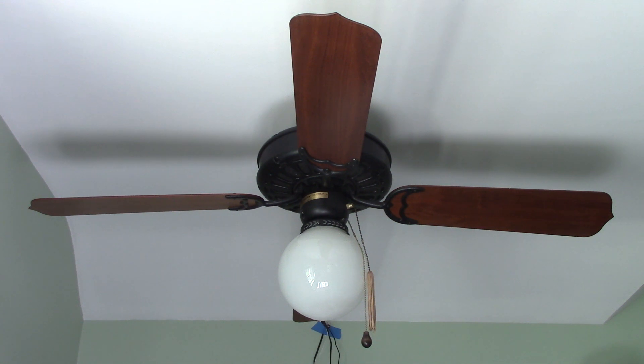Today, we're going to be taking a look at a Casablanca Delta in charcoal black. I got this fan from Brandon C. Johnson recently, and this one slightly differs from the first two charcoal black Deltas that I videotaped, in the sense that this one has the 2-inch arm blade brackets, while the others had 1-inch arm blade brackets.